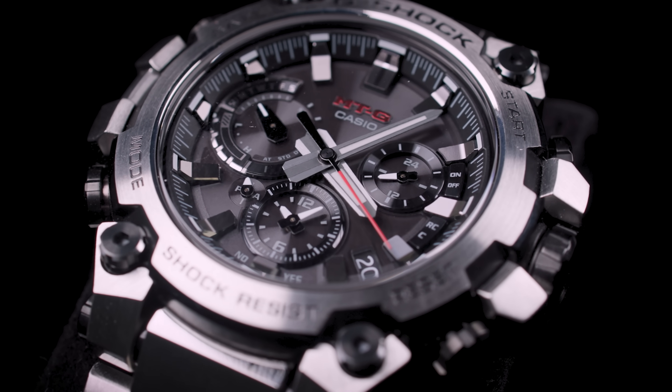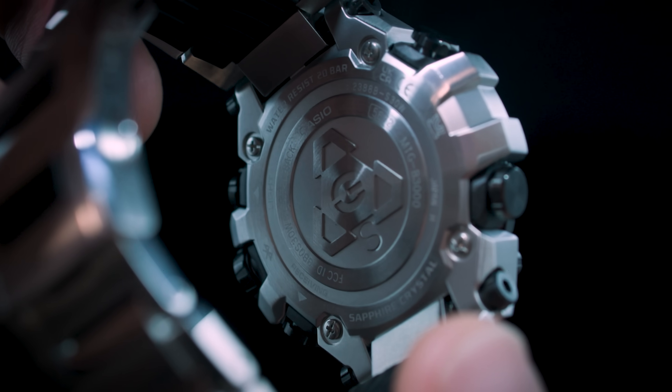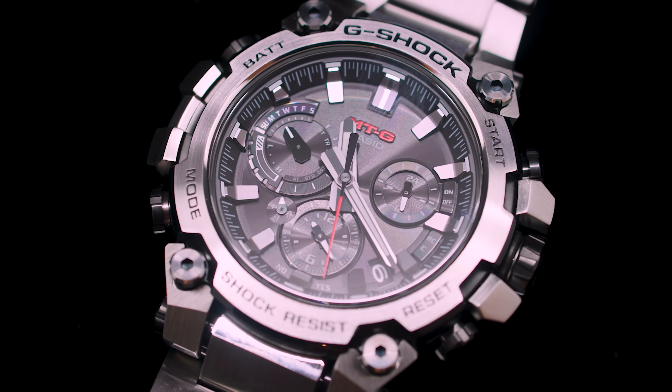Here comes the serious angle. There's a completely new 3D designed case back, and that case back, as you can see, also forms the crown guards and the guards for the pushers. And then there's the bezel with the 4 large screws — also a new design. It does make the whole thing look very, very industrial.